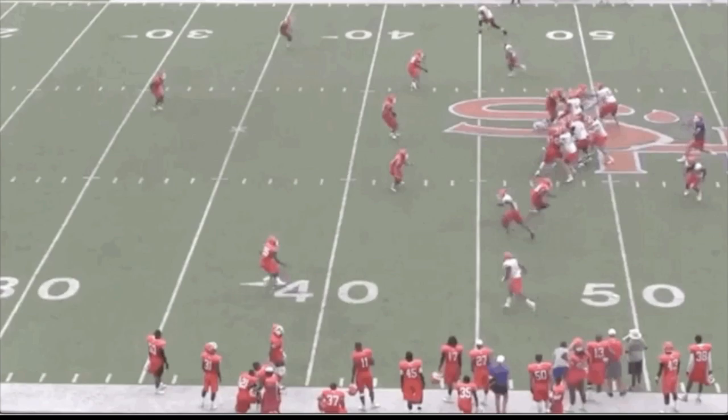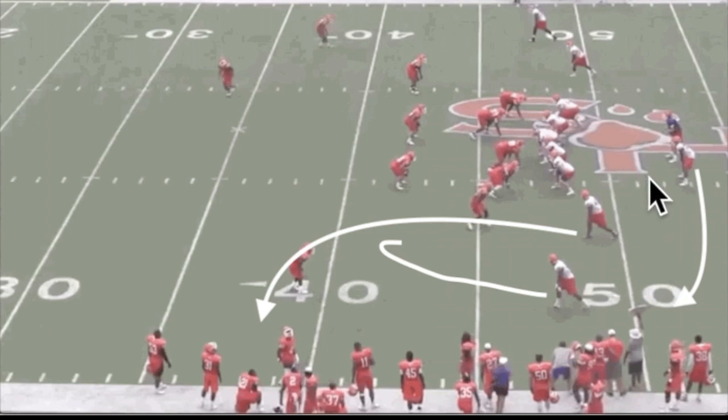Now we're going to take a look at how this read works a little bit differently against a different setup where the inside defender is going to run with the corner. We see that the quarterback has a 3 over 2 to the right side. 3 over 2 is here, so you're going to work the snag side — very simple in terms of understanding the numbers.